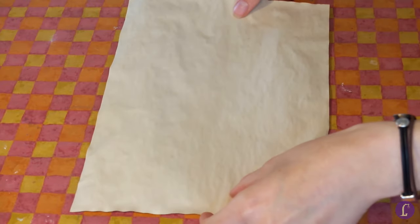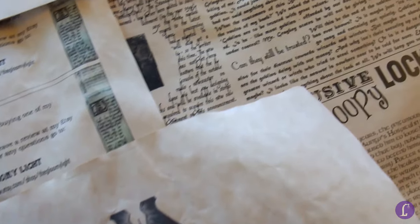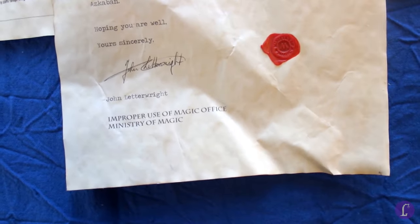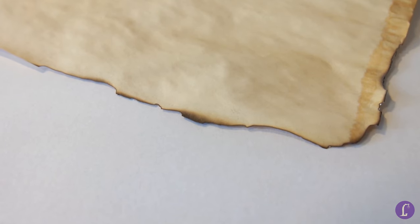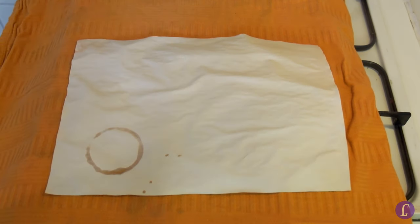Ta-da! And your paper is done! You can use this for all kinds of projects, like scrapbooking, making postcards, writing letters to your friends. You can make it even fancier by adding a wax seal to close it, or use it for party invitations. You can add more detail by burning the edge a little, or distress it even more by adding new spots of wet coffee where the paper is almost dried.